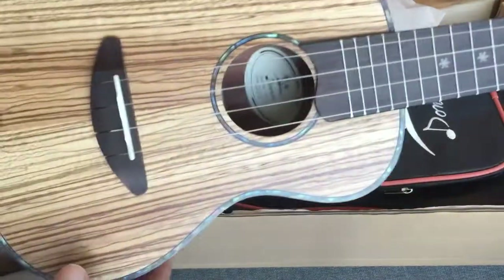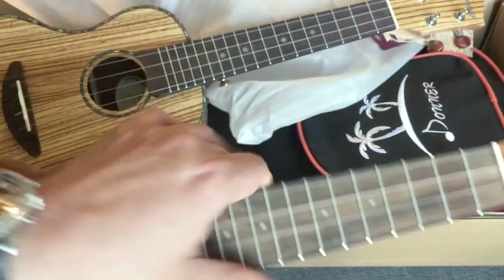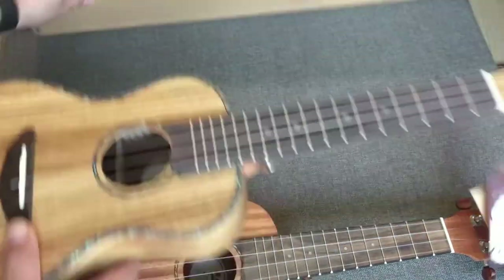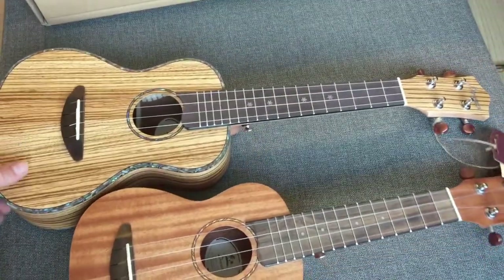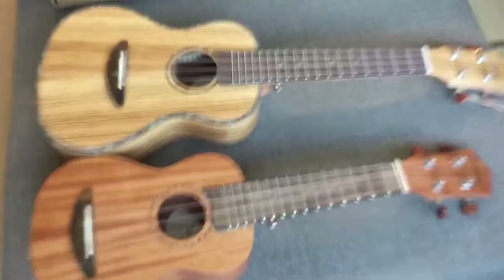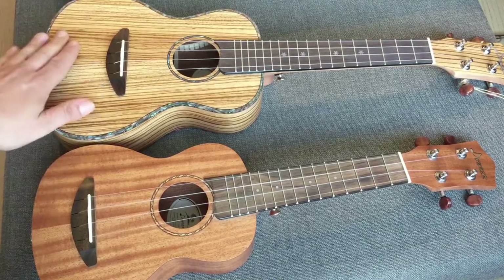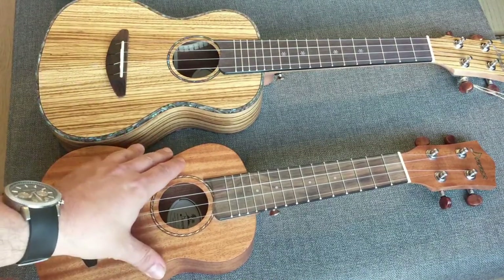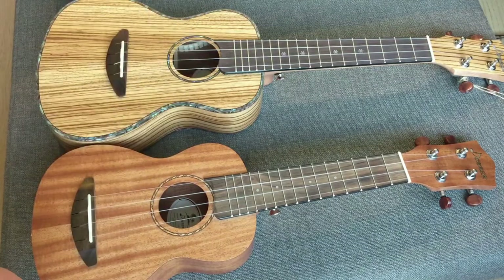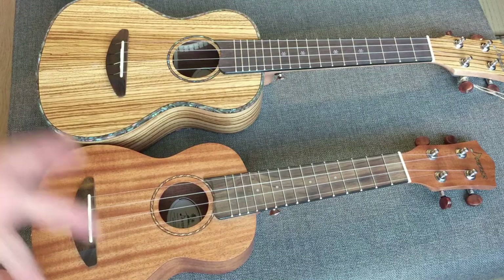This is a little bigger than a soprano ukulele — you can see them side by side here. It's a little lower in tone and pitch, while the soprano is a little higher in pitch. They're tuned exactly the same, so let's do a little sound demo. Let's tune it up first.